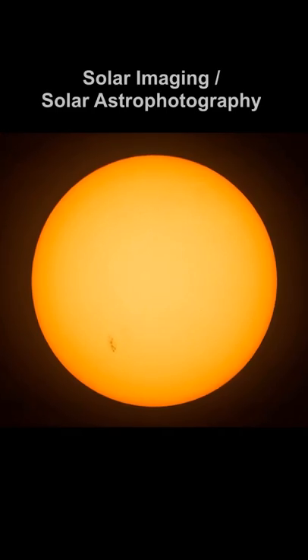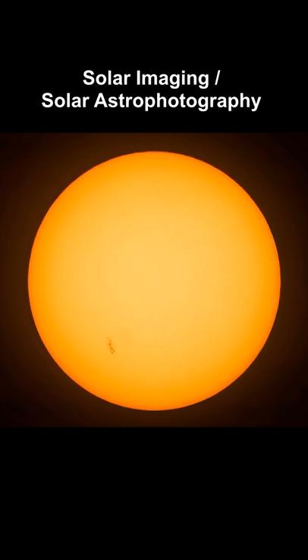This is how you can capture the sun at home without damaging your equipment — this is called solar imaging. Never do this without the proper filters.